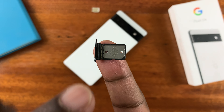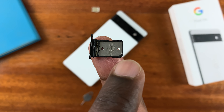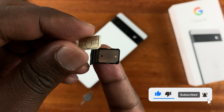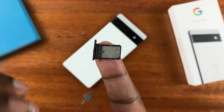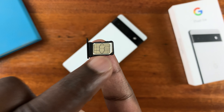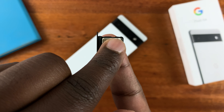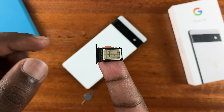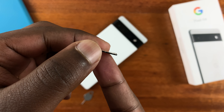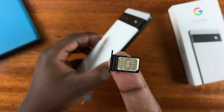As you can see, there's a diagonal indentation on the bottom right hand side. You have to align the diagonal indentation of the SIM card with the one on the SIM tray, and the connectors will be facing up. Make sure it sits in there like that — there you go. Make sure it's flush with the SIM tray and it's not popping out. Now you're ready to put the SIM card inside the phone.